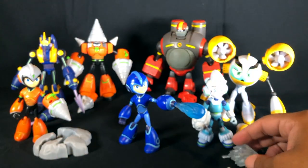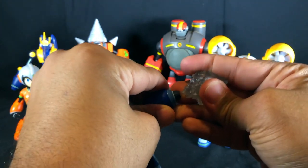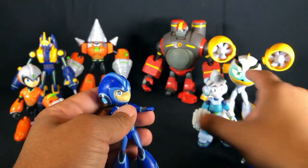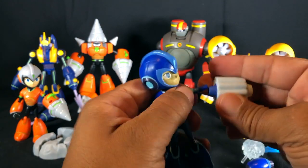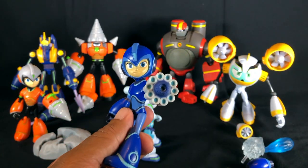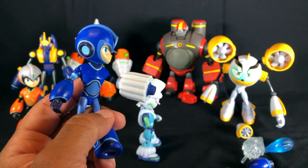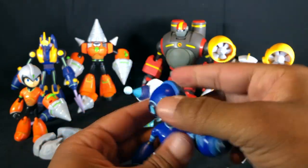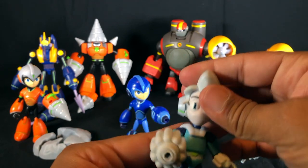Very cool characters — I do like them. And as we said before, we can pop that blaster piece off Ice Man and put it into Mega Man's blaster. To put it on Mega Man, you have to turn it around; to put it on Ice Man, you put the blue part on him first. I can dig that. So we'll test out the other buster swaps as we come along to the other characters.